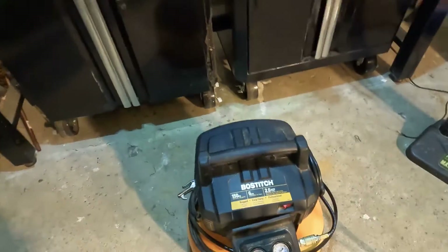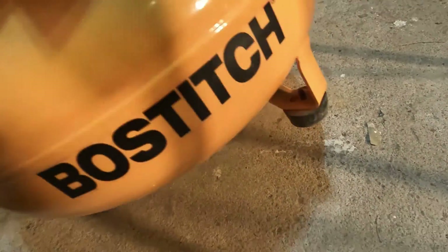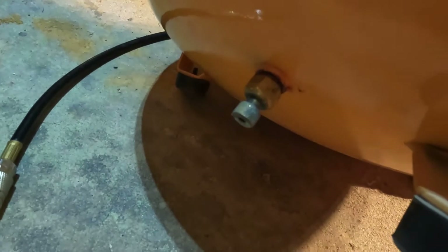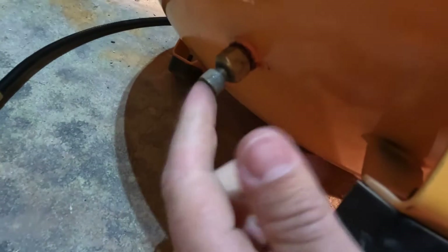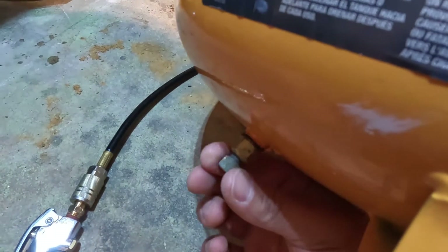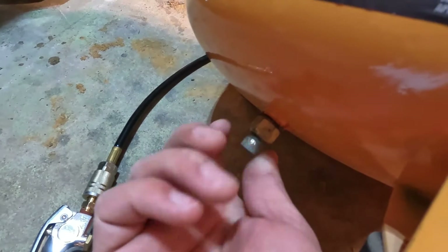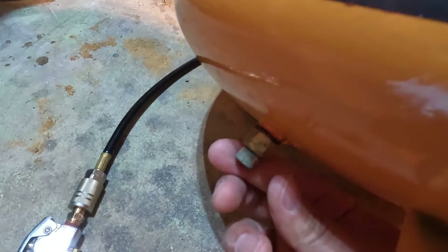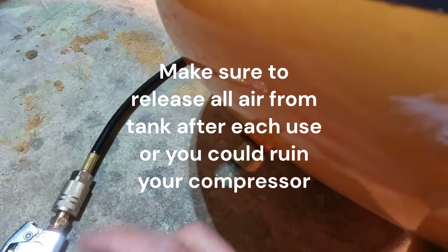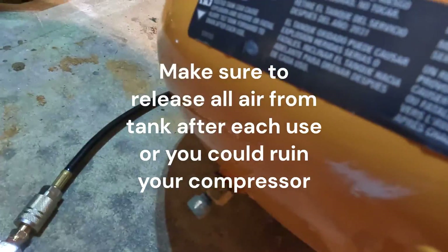When you're done using it, underneath here you'll see this little gauge — you want to make sure that it's opened up. You can take a pair of vice grips or pliers if it's stuck to loosen it. Make sure that it's open when you're draining it, because this lets out all the moisture and will also drain your tank quicker.